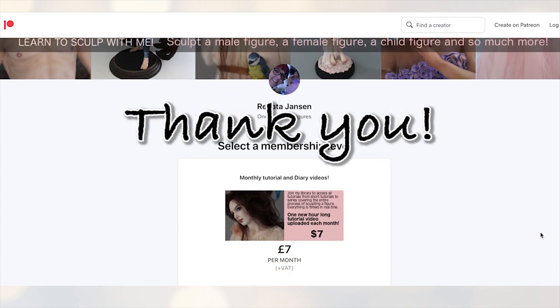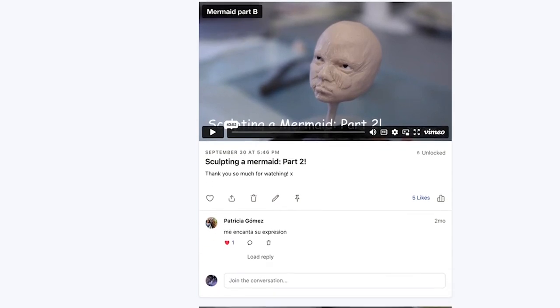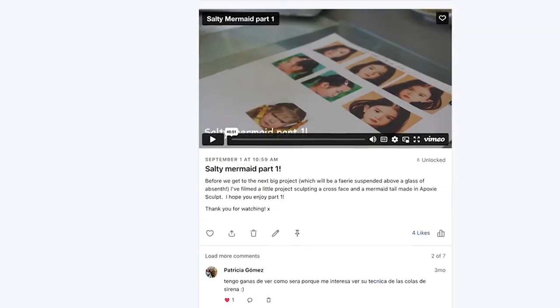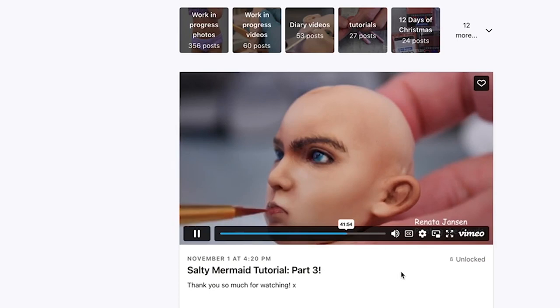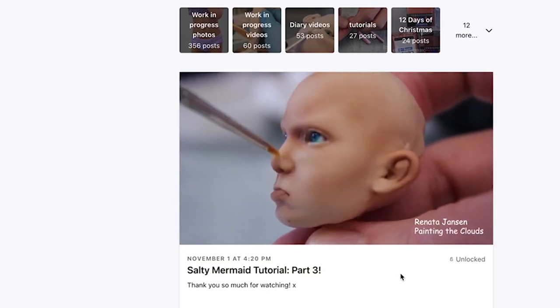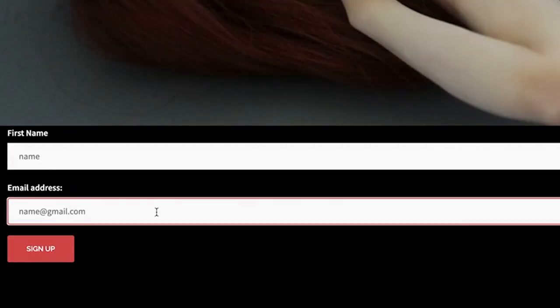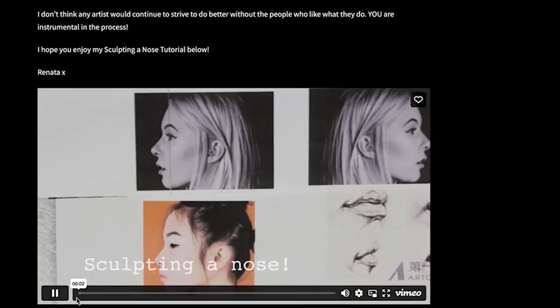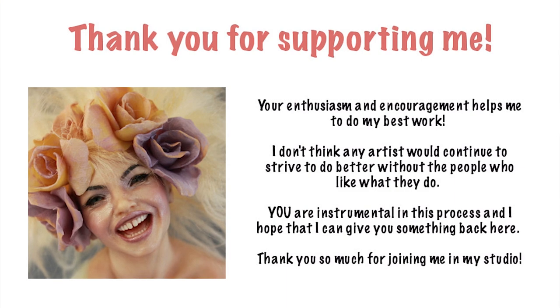Thank you for watching, and thank you to all my patrons on Patreon for supporting me. If you'd like to join me on Patreon, I'd be so happy to welcome you into my studio. I'm currently uploading one hour of sculpting tutorials each month at patreon.com/RenataJansen — there are hundreds of videos on there, and you can join for less than $2 per week. You can also sign up for my mailing list for free via the link in the description — everyone who signs up gets a free in-depth sculpting-a-nose tutorial. Subscribe and click the notification bell so you don't miss the next video!